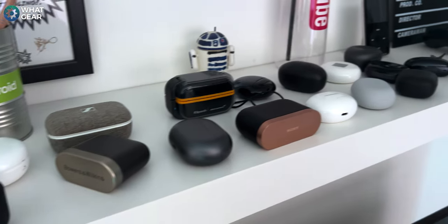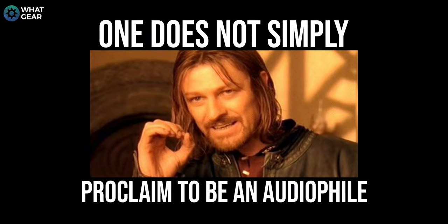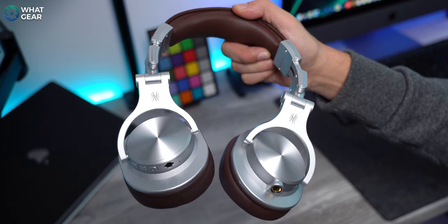That's what I'm about to tell you in this review. I've been reviewing headphones for several years now, but I still do not consider myself an audiophile. One does not just simply self-proclaim to be an audiophile, but I am pretty well versed when it comes to consumer audio products. So I'd like to think you guys will trust my opinion on sound quality. So let's talk about the design.